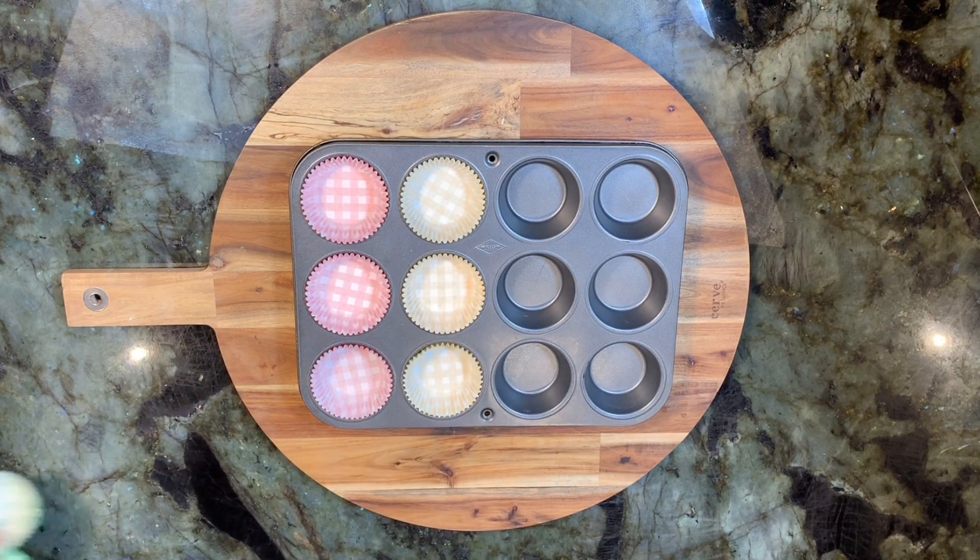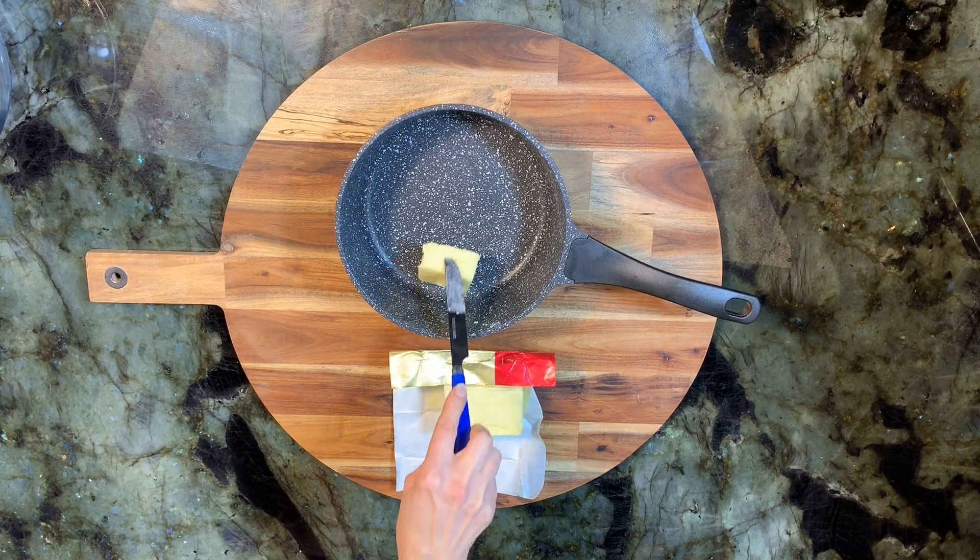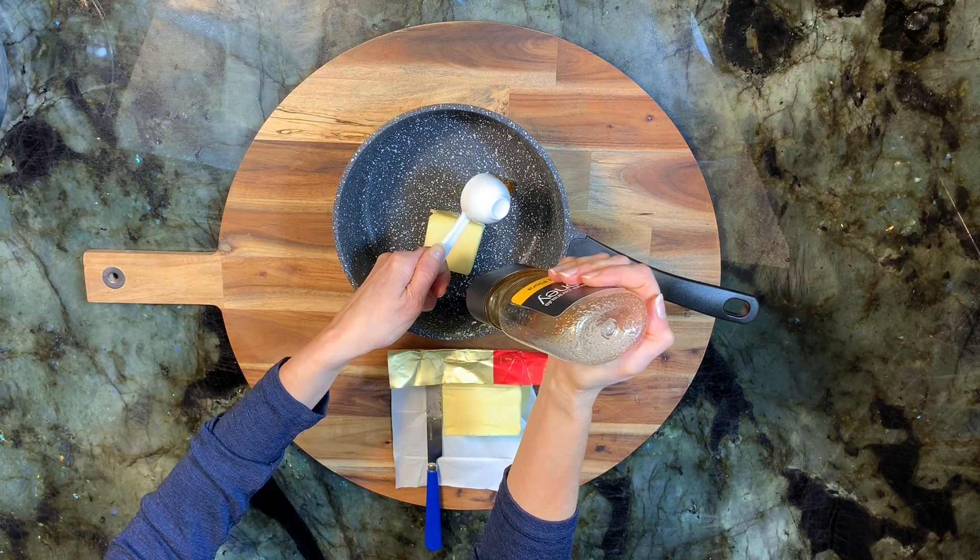Line a muffin tray with cupcake cases. Put the butter into a saucepan, then add the honey.